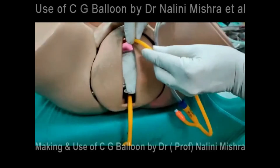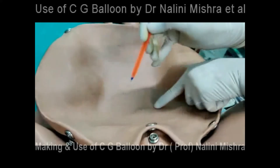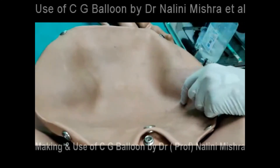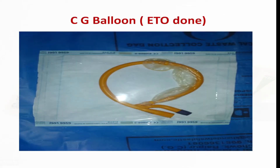Once hemostasis is achieved, you can see the nicely inflated bulb inside. Then catheterize the bladder, mark the margins of the uterus, and put her on an oxytocin drip and give antibiotics. The advantages of the CG balloon: bleeding can be assessed through the drainage port connected to the collection bag, and you can pack the vagina to prevent expulsion of the UBT — which is the biggest problem with conventional condom balloon tamponade. You can always prepare the CG balloon in advance, sterilize it, and keep it ready for use.